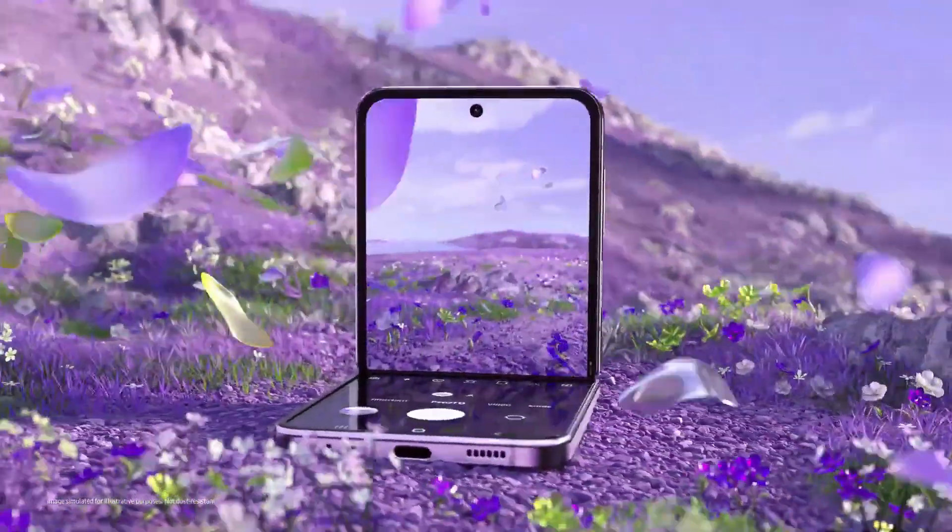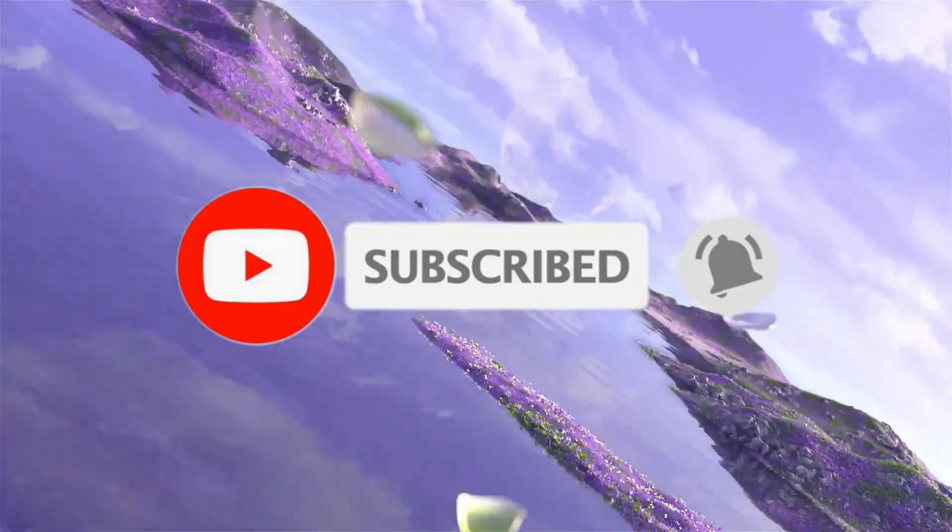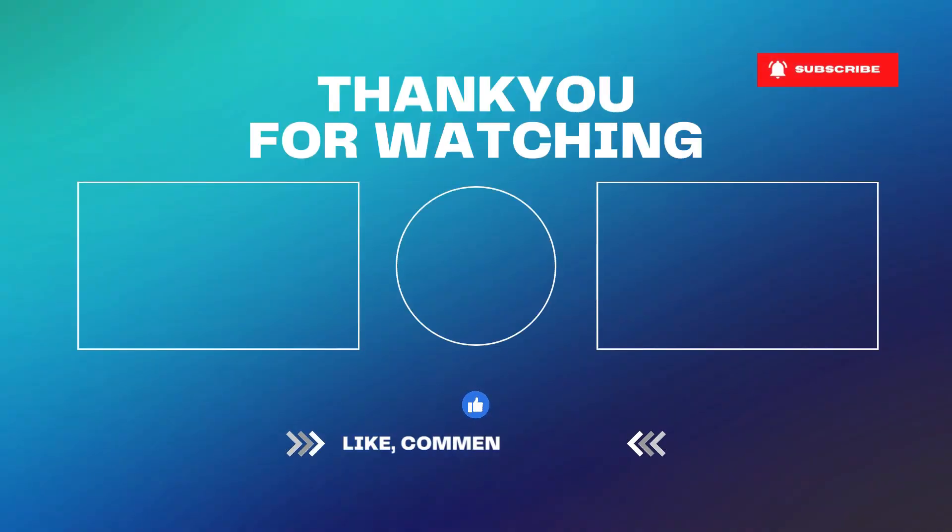So these are the 9 best cases for the Z Flip 4. Which one are you going to buy? Let me know through the comments. Please subscribe to the channel. Thanks for watching. See you in the next video, and as always, take care.